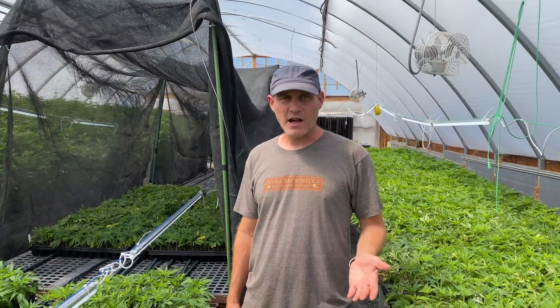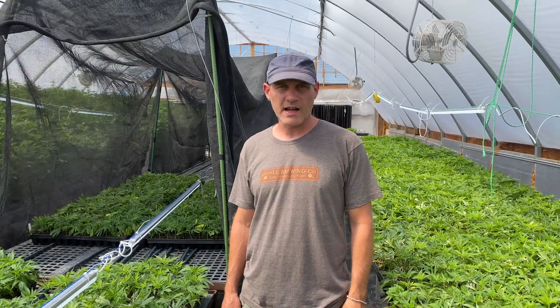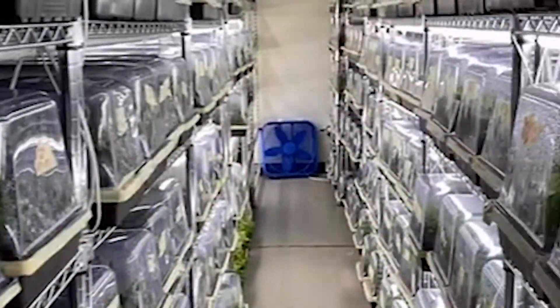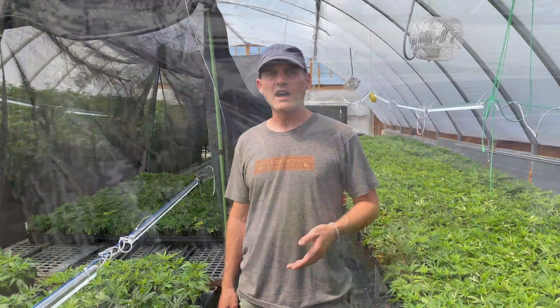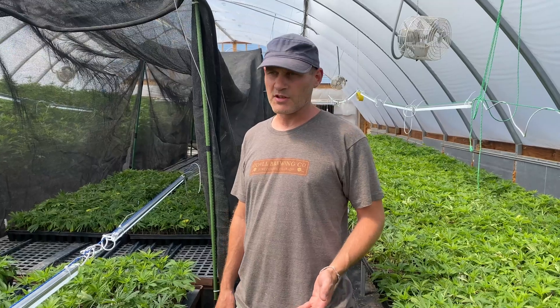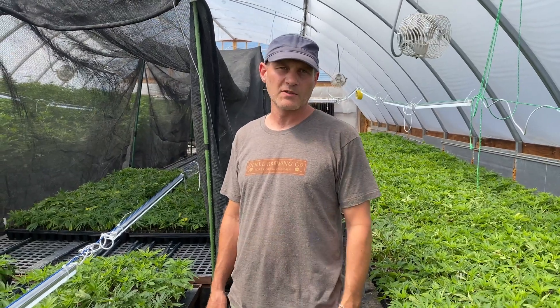Hi, I'm Jason Reynolds with Lucian Hemp. I wanted to talk about our process of acclimating the clones after they come out of the rooting room. We root under domes and in low light, so once they're rooted and come out of the domes, we want to slowly acclimate them to full light.